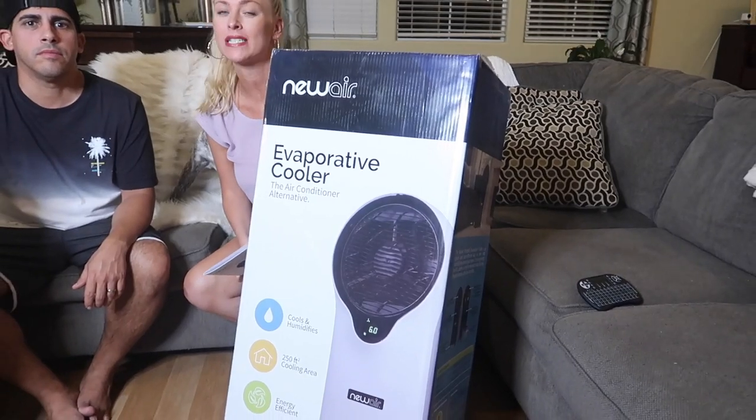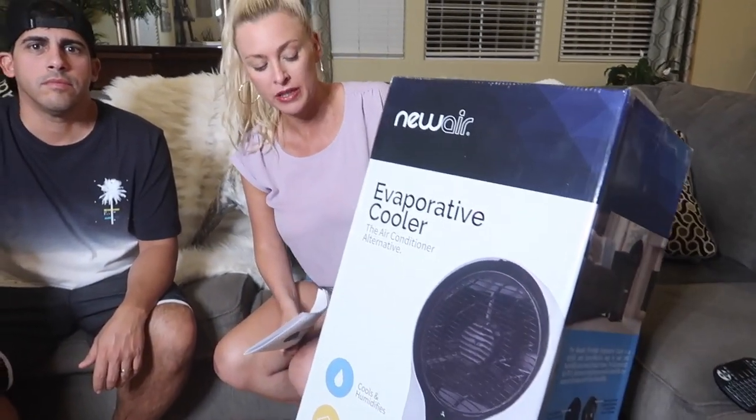Hi guys, welcome back to WooVegas. Today we have something really cool to talk to you about. We got this new evaporative cooler from NuAir. We're going to tell you all about it, show you all the bells and whistles, everything it can do. We absolutely have fallen in love with it.